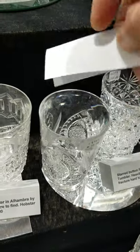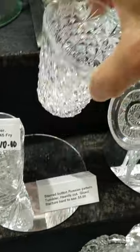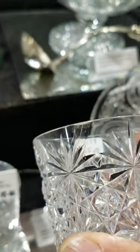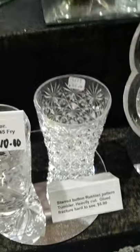This was an unusual piece — it's a Russian pattern tumbler, well cut, star buttons. There was apparently a mend and it was glued, but if you wanted an example it's only $5.